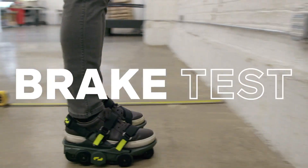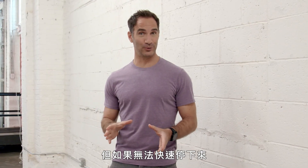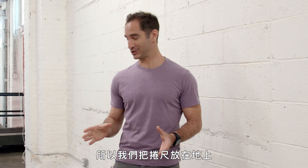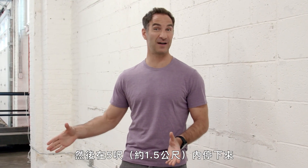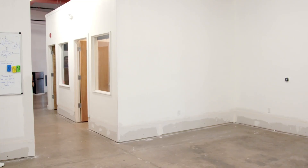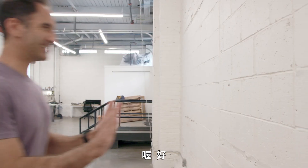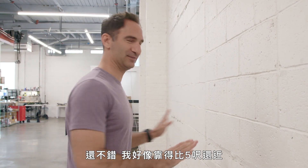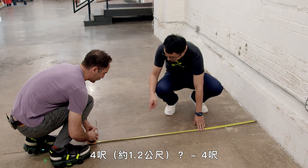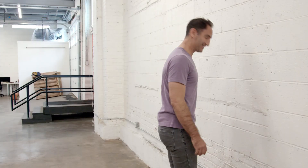First up, the brake test. Walking fast is obviously great, but if you can't stop real quickly, that could be a disaster. We've got a tape measure on the ground. We're going to see if I can go full speed and get down to a stop within about five feet. Oh my God, this feels dangerous. That was all right — I think I actually got closer than five feet. Four feet! Full speed. Teeth unchipped.